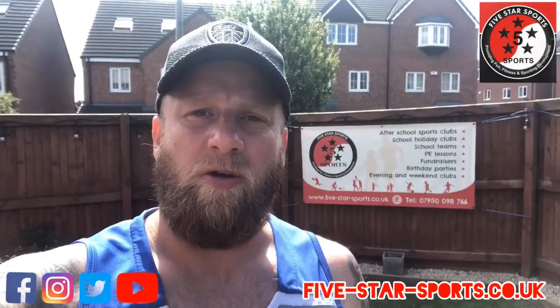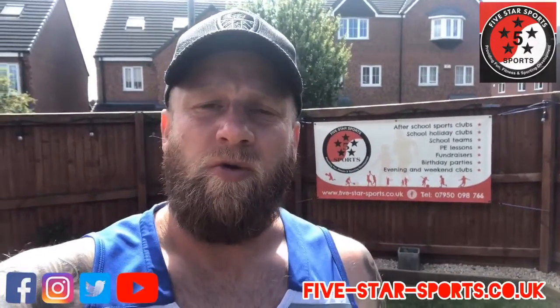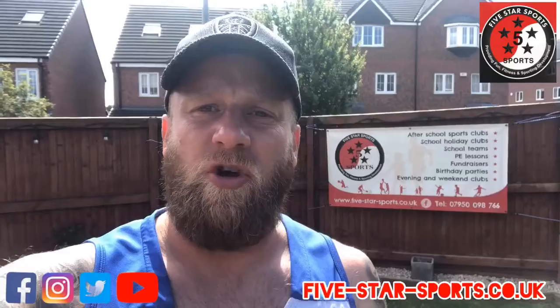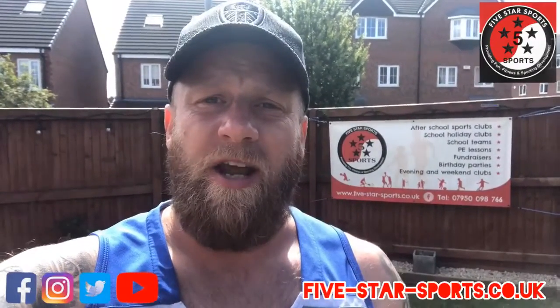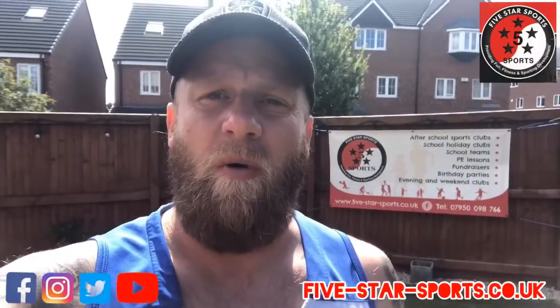Hi guys, Danny from Five Star Sports, hope you're doing well and enjoying the weather. Just wanted to put a quick video up today to show you a fun little game that we've been playing this morning with Theo. All you need is a trampoline and a selection of balls or things that you can throw on.